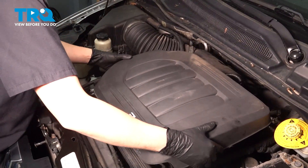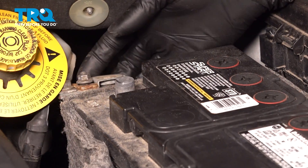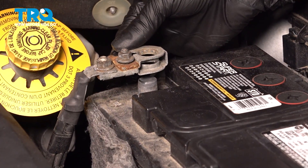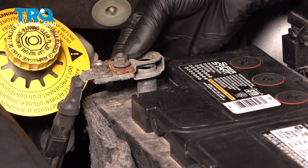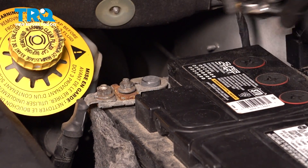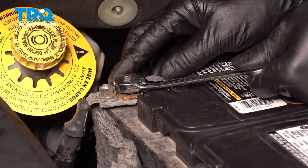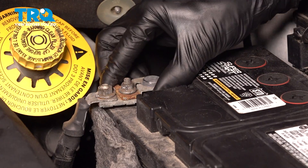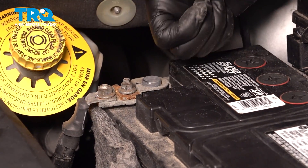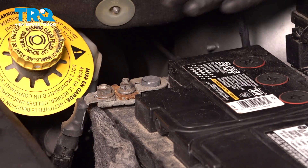Get this PCV hose re-secured on the front valve cover, and then this one runs over all the way to the air box — press both ends on all the way. Now take your engine cover, line it back up, and snap it down. With the job done, let's reconnect our battery. When you put it on, keep in mind it may make a little spark. Snug this back up — when you tighten it, don't crush it down completely. Just make it snug, and if you can't spin the terminal, you're good. If you over-tighten it, it'll ruin the connector and stretch it out.